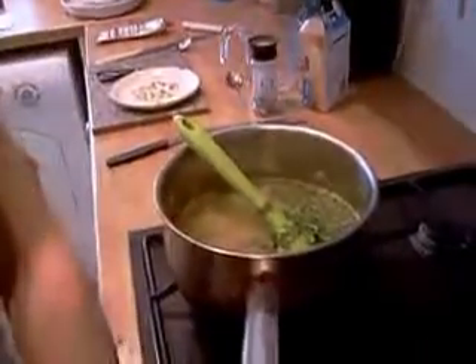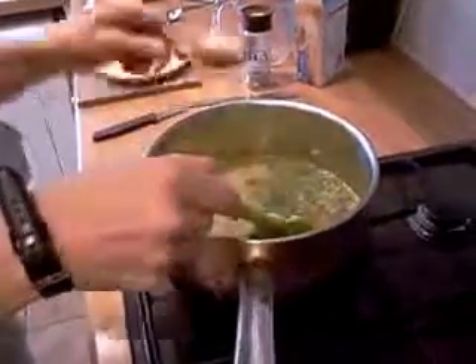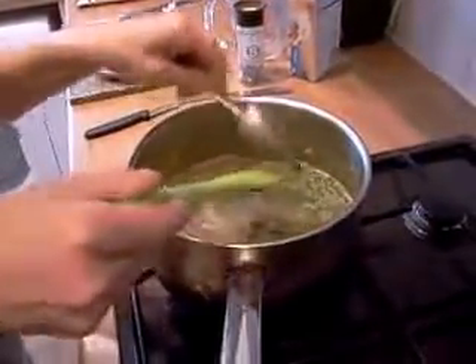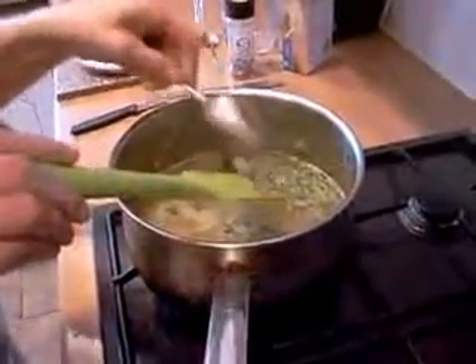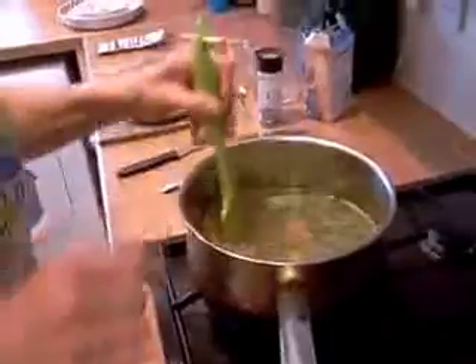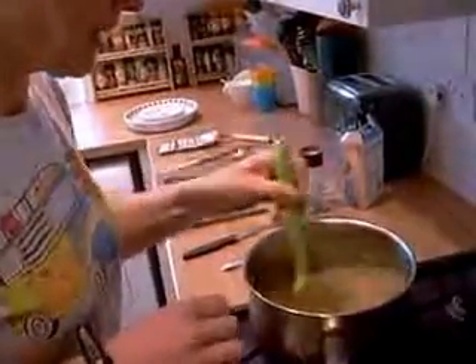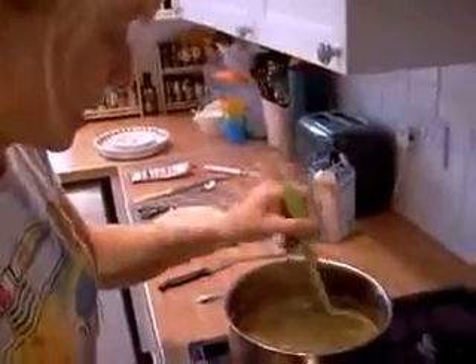Now we're just going to cook it again on a low heat for about 20 minutes. What you can do to check is just make sure your carrots are soft and your celery is soft. But if they're cut small enough - because we're not going to blend it - then it should be okay. We'll come back in 20 minutes. It'll have boiled down a little bit, and you might go to 25 minutes if your carrots are still a little bit hard. Then it'll be finished.